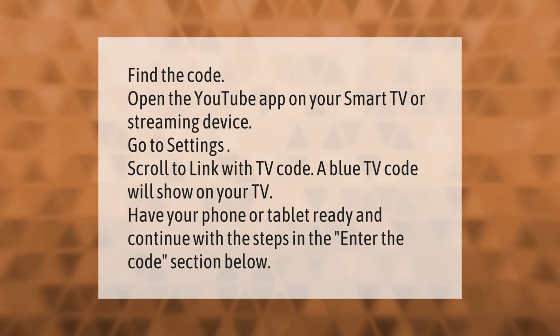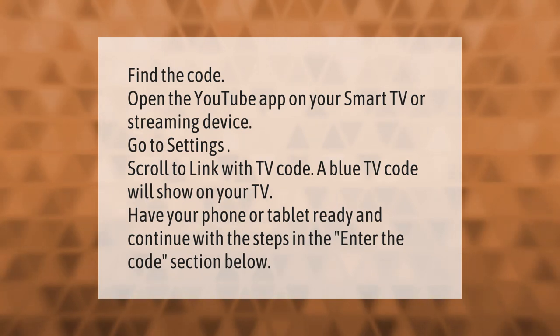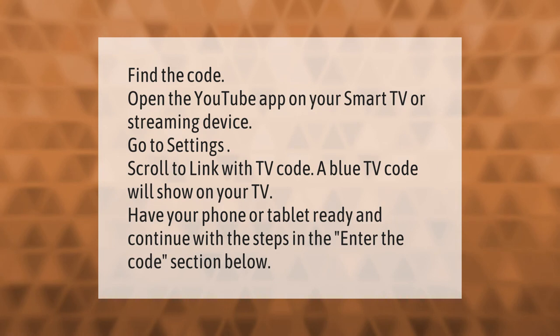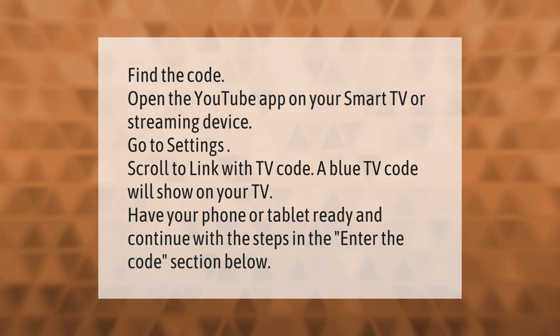To find the code, open the YouTube app on your smart TV or streaming device. Go to settings and scroll to 'Link with TV code.' A blue TV code will show on your TV. Have your phone or tablet ready and continue with the steps in the 'Enter the code' section.